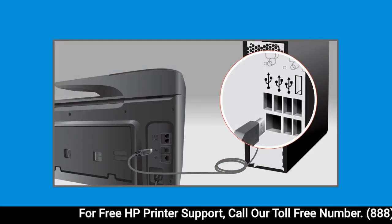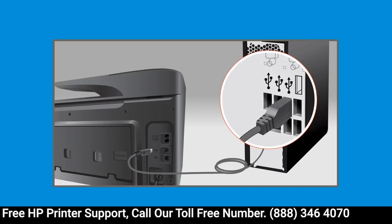Connect the flat end of a USB cable into your computer and the square end into the printer.